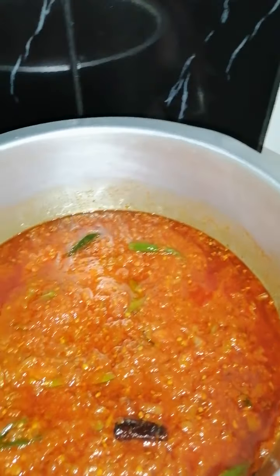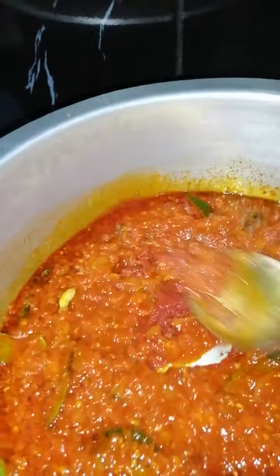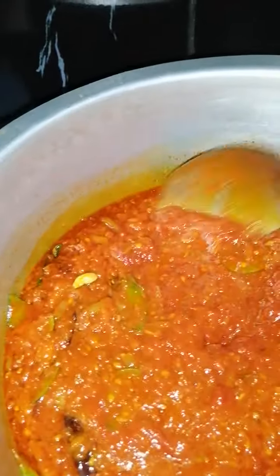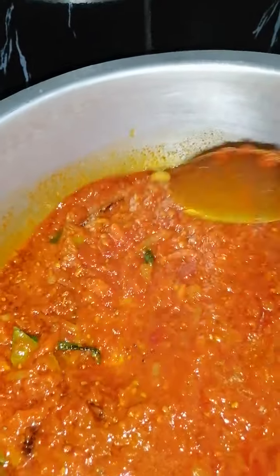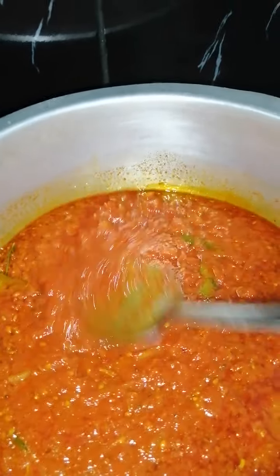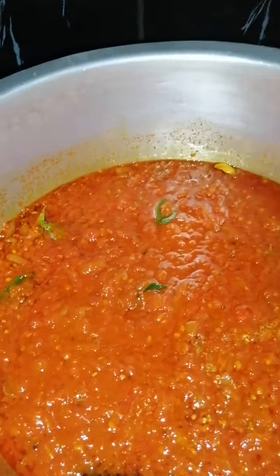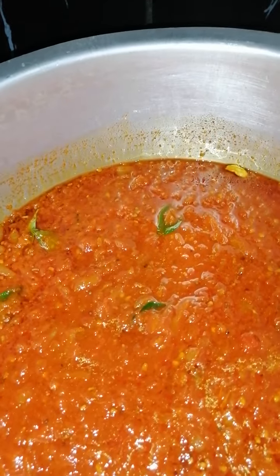To this I'm going to be adding in my tomato paste and give this a good mix. The color looks quite nice now. When you add tamarind it tends to make your curry a bit darker — if you feel it's too dark you can always add in some egg-yellow food coloring, which tends to work. Now I'm going to be adding in my salt, as per your taste.